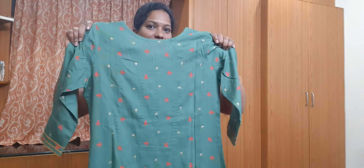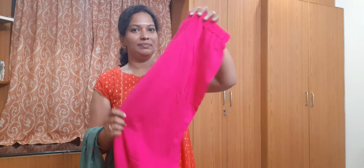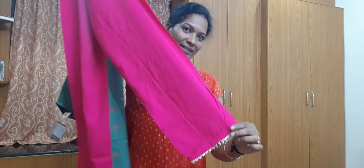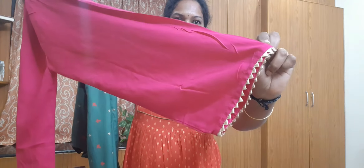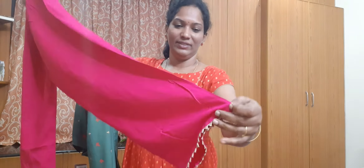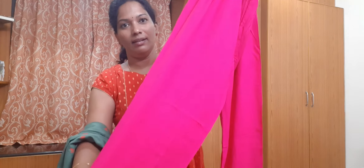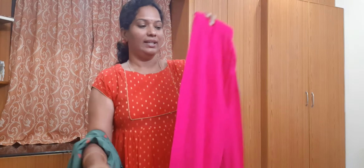The back side has the same design at the bottom in pink color. Quality is very good — pure cotton, very good. This is the second set.